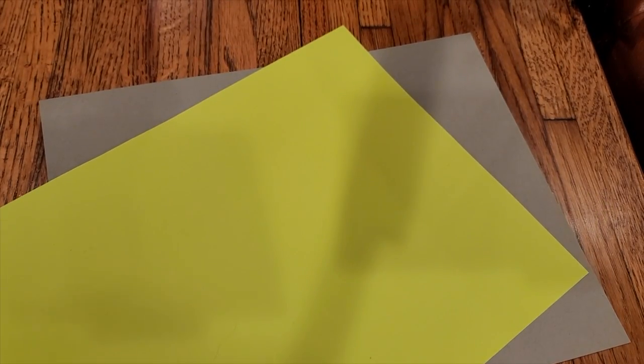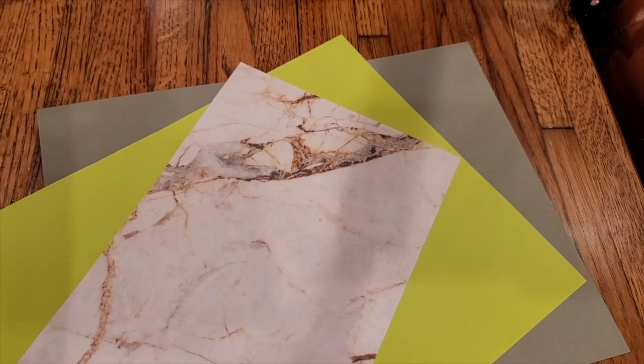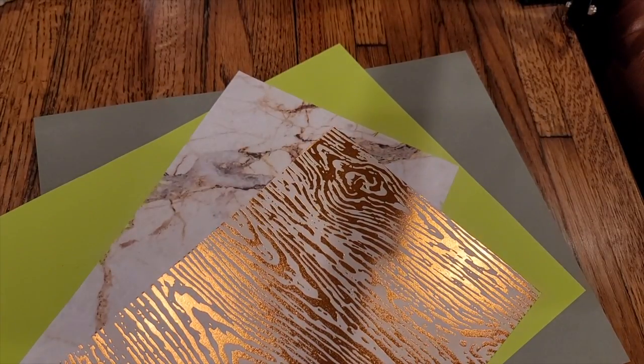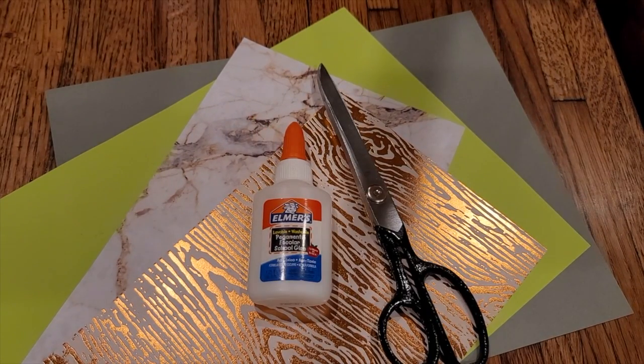Yesterday we started with some paper — we got some other papers: one that looks like stone and one that looks like shiny wood. We also used some scissors and some glue.